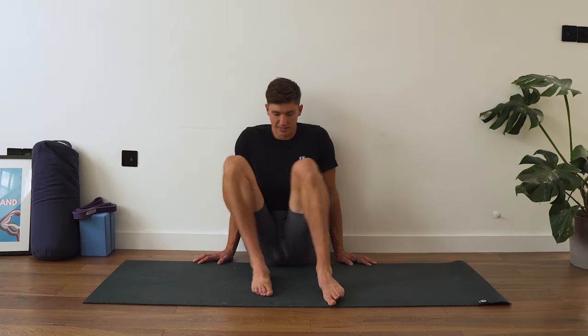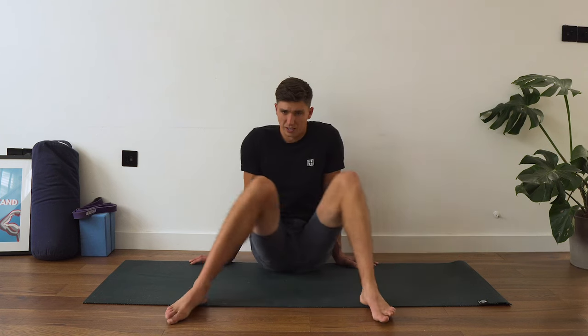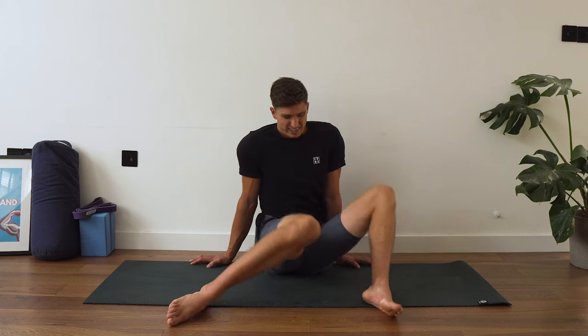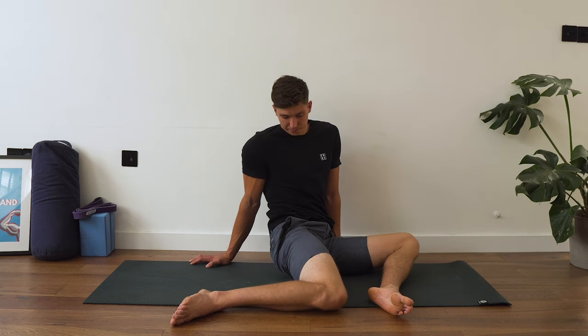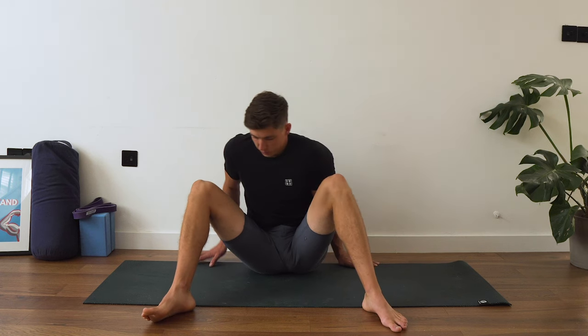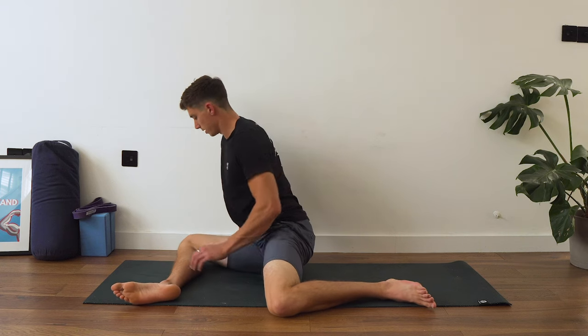We can move out from that one. Get up and come back into the middle — just do a couple of hip swivels to loosen those hips back up. Then we're going to come into a hip swivel position and do a little glute stretch with a twist. Coming to the right-hand side, we're going to come into our 90-90 position and bring the chest forward.